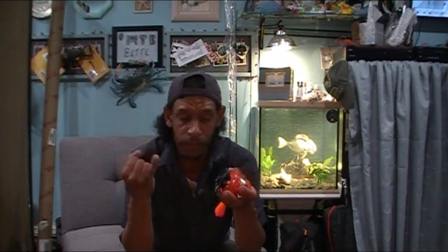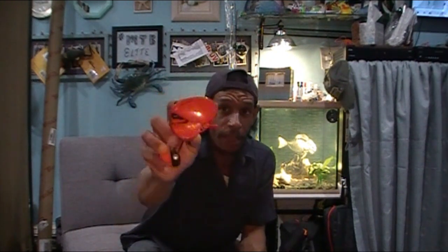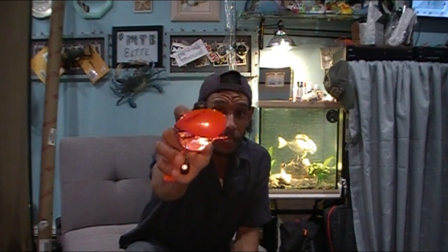Instead of ball bearings running around in a race, they went with proprietary bushings to decrease weight, make it less susceptible to rust and degrading under saltwater conditions and moisture, and to reduce friction and increase mobility and smoothness. So I picked up a 13 Fishing Concept Z.